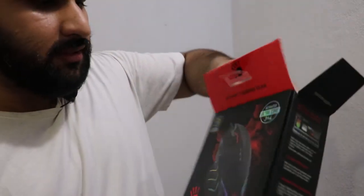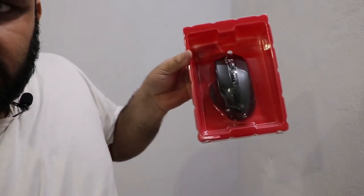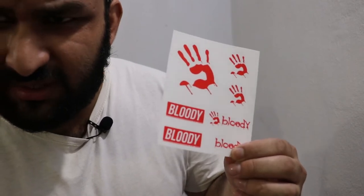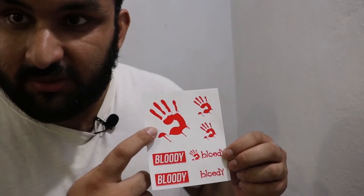So I just opened the box. You get the mouse in its packaging. In the box you also get this card — the secret weapon software card — and some Bloody blade stickers. In the old model J95 it was only one sticker, but in this one you get a lot of stickers, which is always nice.